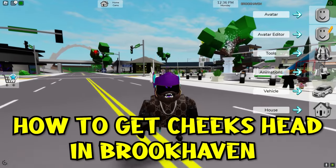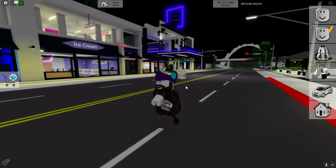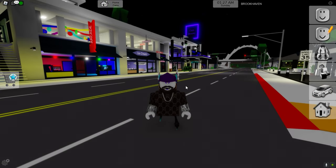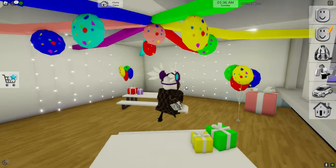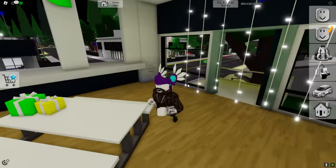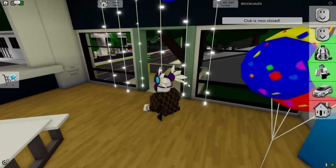In today's video, I'm going to be talking about something that a lot of people are confused about — how to get the cheeks head in Brookhaven, or really any head. Can you get it for free, and is there a code to put it on? We're going to look at that and I'll save you some time.